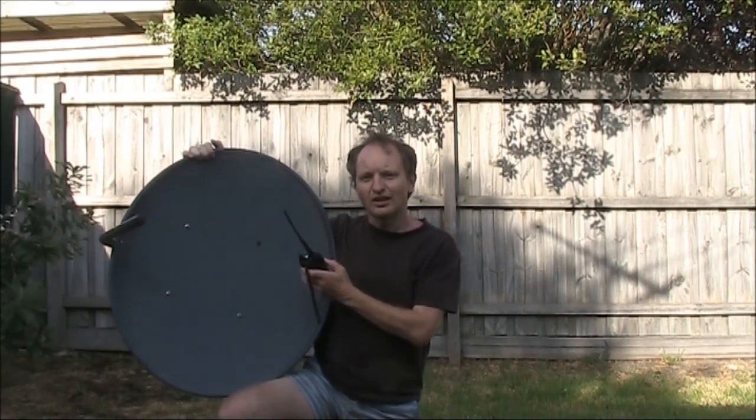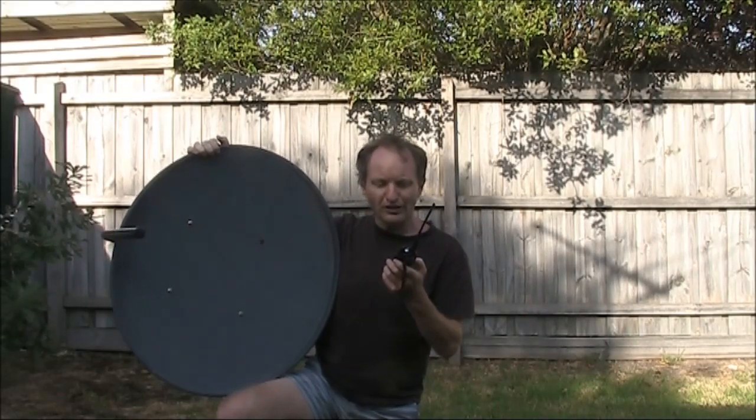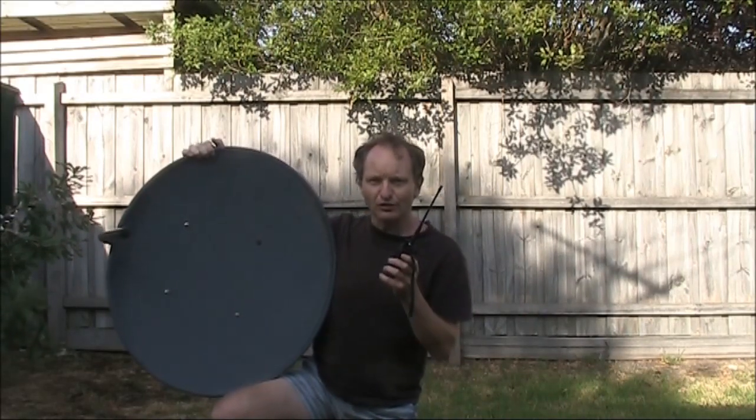Did you know that you can boost your handheld signal with a satellite TV dish? Keep watching and find out how. The transceiver I'm using is a Baofeng UV82, and my first test will be on 70cm.